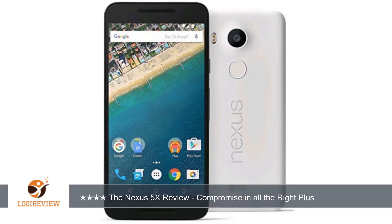On the back of the Nexus 5X you will find the 12 megapixel camera, LED flash, fingerprint scanner, and painted-on Nexus and LG logos. On the inside, the Nexus 5X is rocking a Snapdragon 808 processor, 2 gigabytes of RAM, and a 2700 mAh battery.